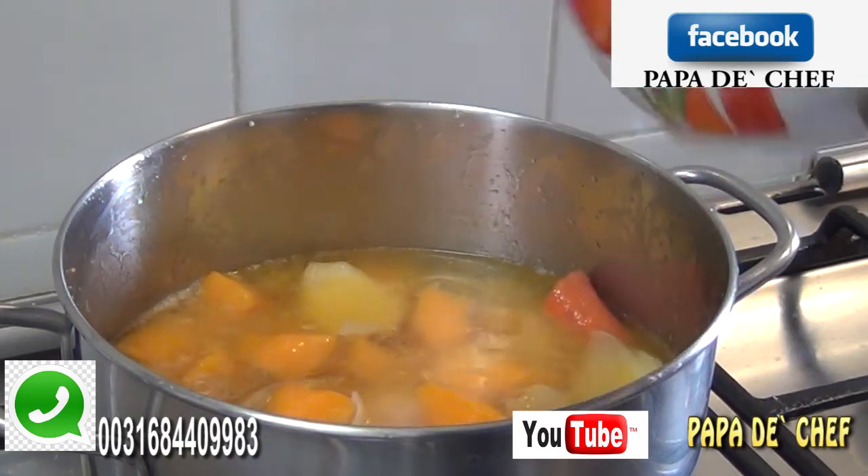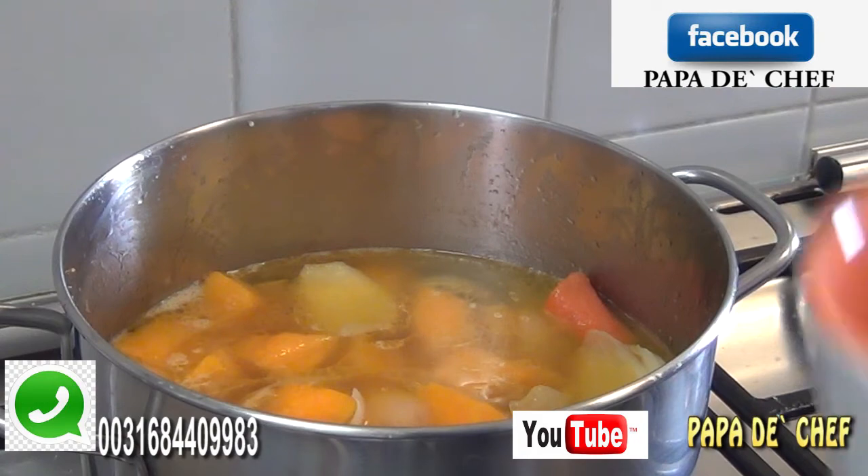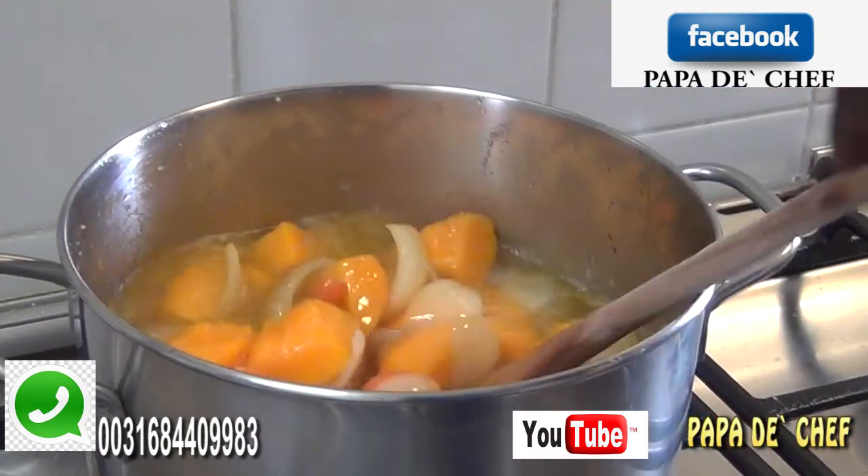I'm putting my water in now. It all depends on how you want it — some want it thick, some want it light. For me I'm going to use it to eat rice, so I want it quite thick. If you are from Africa or Ghana and eating it with fufu, you can make it light. It all depends on your preference. I put just one cup of water.